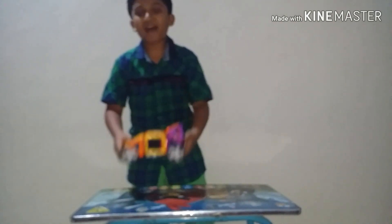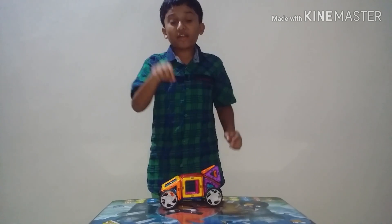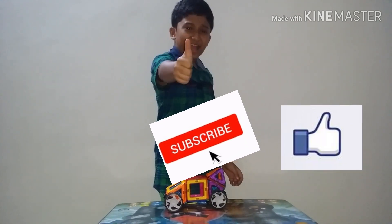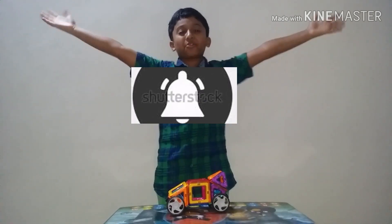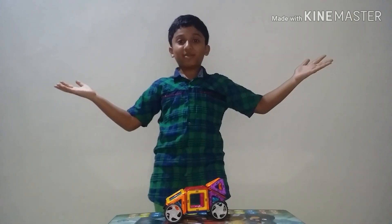If you like this video, don't forget to subscribe, and don't forget to smash that like button and click the notification bell for my new coolest videos. Thank you for watching, and my Heart level is coming soon.